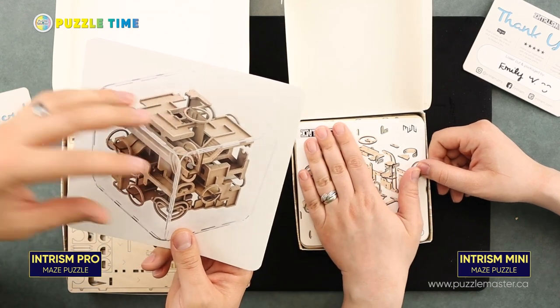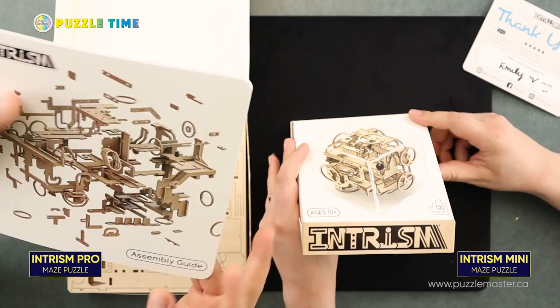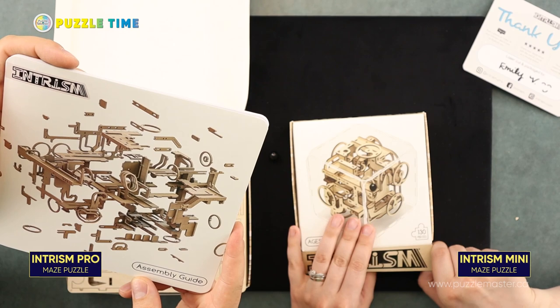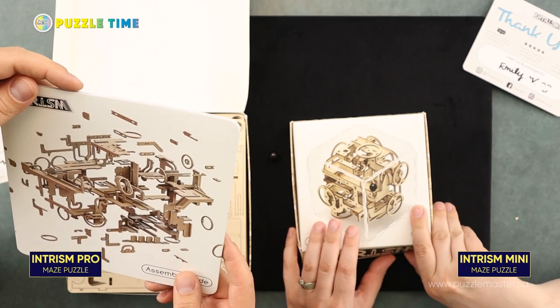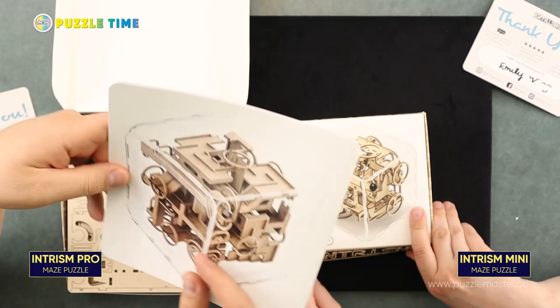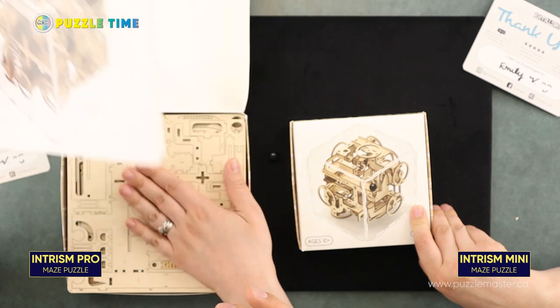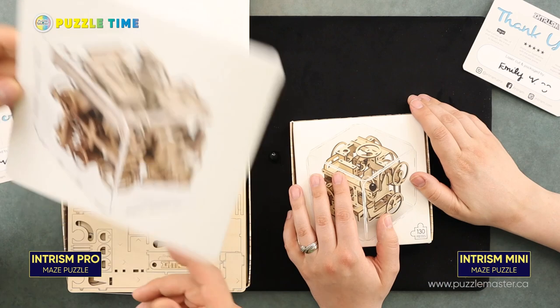I'm not sure what our difficulty levels are going to look like. It's hard to rate something like this because are you rating the difficulty of the puzzle when it's put together and how hard is it to do the maze, or are you rating how hard it is to build the puzzle? On Intrism's website they rated it by the maze — their maze is a level 10. They gave you an approximation of hours to build it: the big one is approximately four to ten hours depending on your experience.